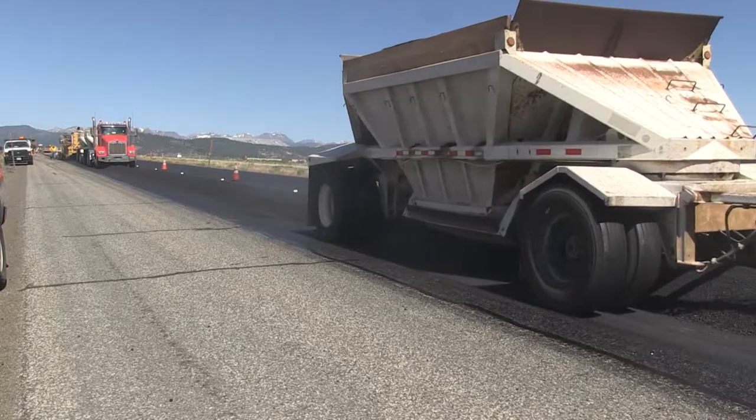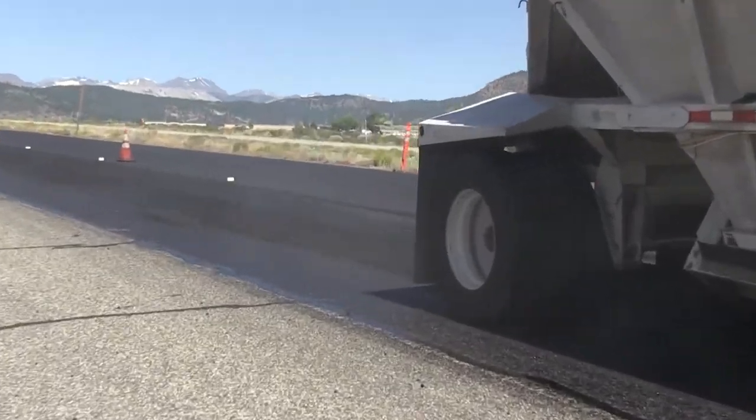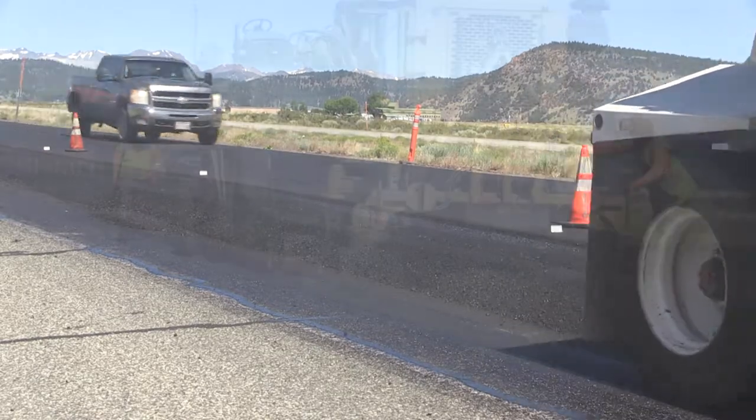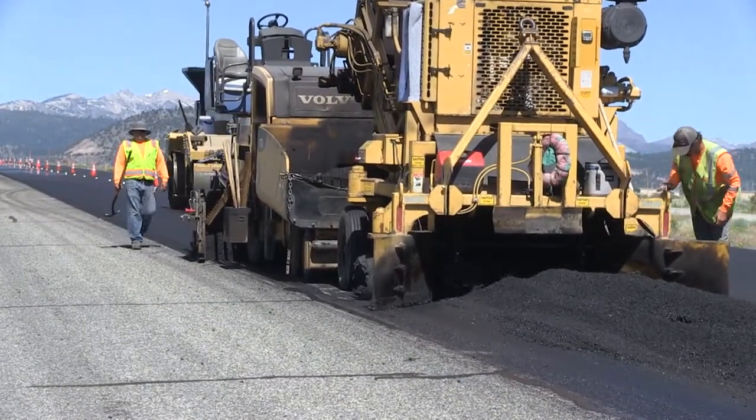We are out here today on US Highway 395 in Mono County at the southbound Long Valley Thin Blanket Project. This highway maintenance project is applying an overlay of hot mix asphalt over the top of the current road surface.